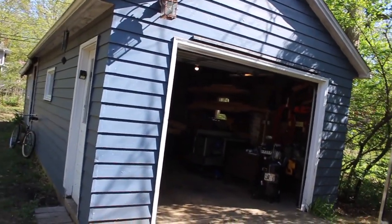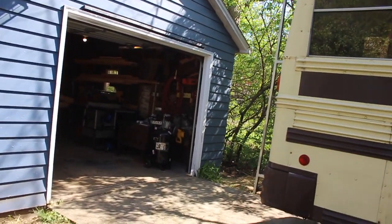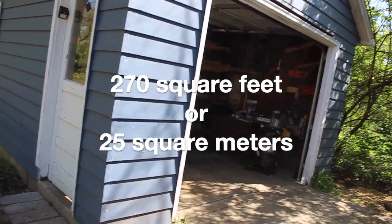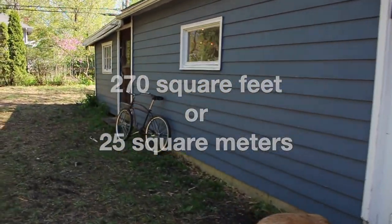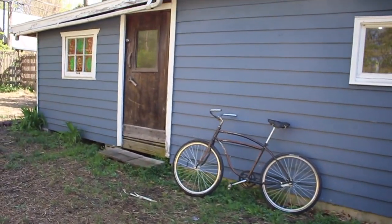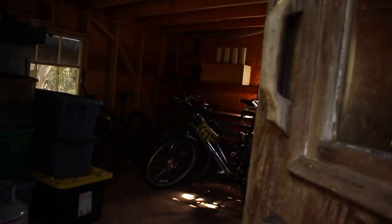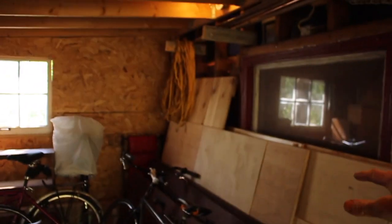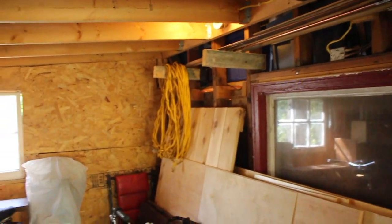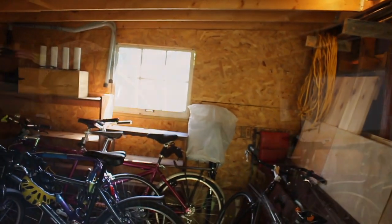Let's start on the outside. You can see it's a one-car garage and the shop itself is 13 by 20, so it's about 270 square feet. Early on when we first moved in here I added on this additional shed off the back. You can see I've got some sheets of plywood here and typically some trim and stuff like that up high. This overflow has been really nice.